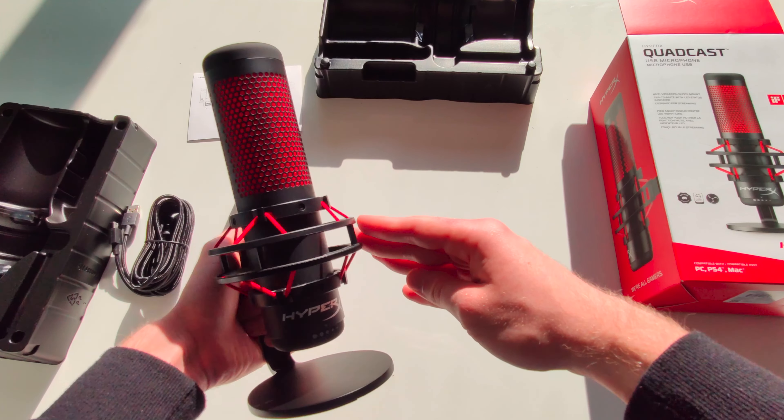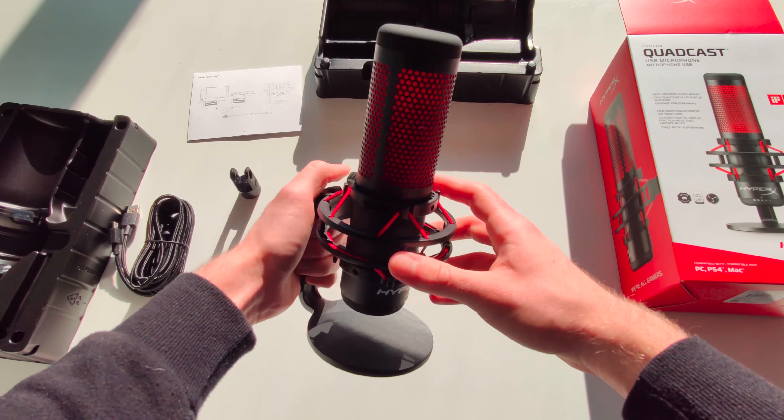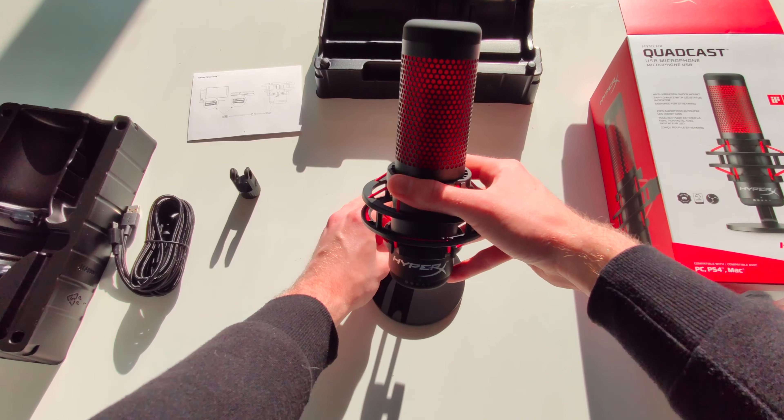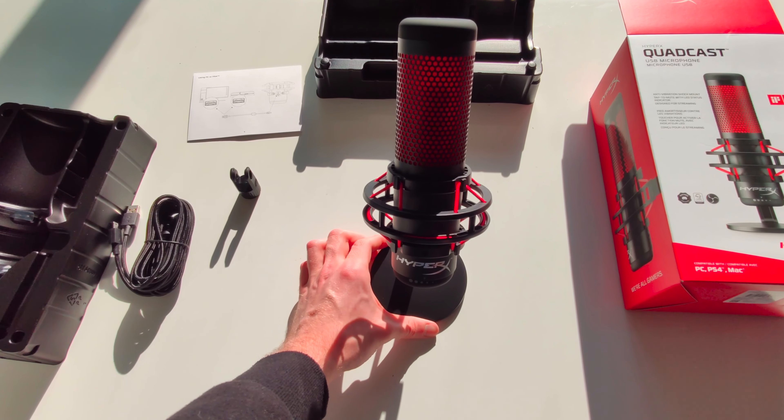I really love the mute button at the top since it's very easy to see — the whole red part of the mic lights up when it's active, and then you can turn it off by muting it.